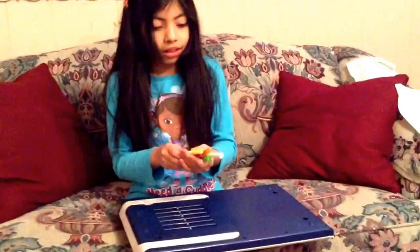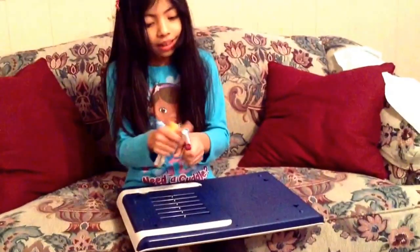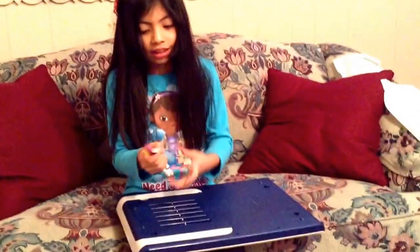The colors are orange, yellow, green, blue, pink, and white.